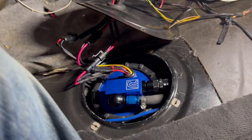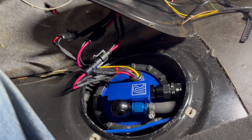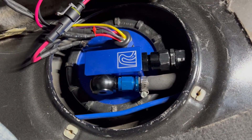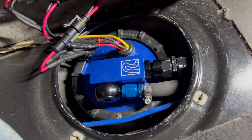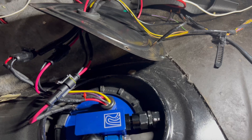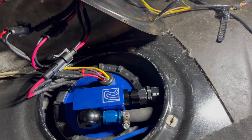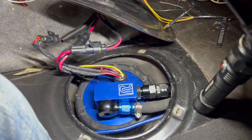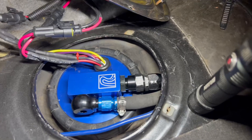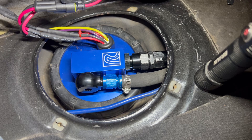First I'm going to turn the key on. Hopefully we get no leaks and we'll listen for the primary fuel pump. Yep, that primed. You can also hear my scavenge pump. Now I'm going to switch wires and then do it again — we should be able to hear the pump prime again, that way I know I have both working. Let's try it again and listen. All right, both primed. Both work.